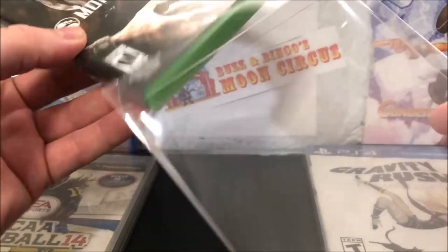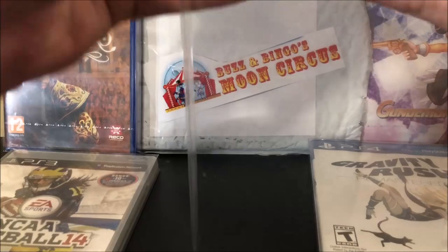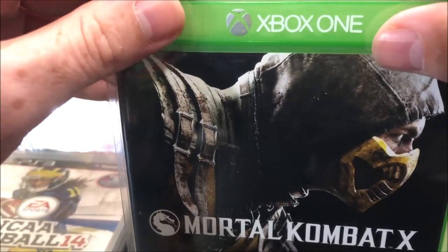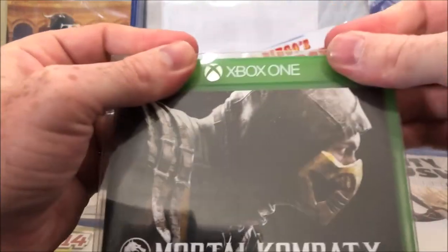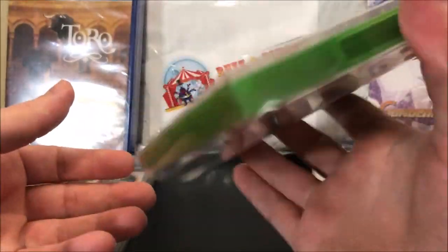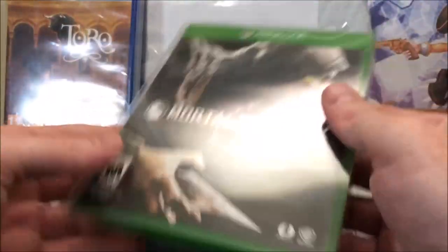What about Xbox One games? Let's try Mortal Kombat X — get over here. You've got to kind of push down on the top corners, but the Xbox One games are actually a little bit loose in there. It does the job, though you can hear it shaking around a little.